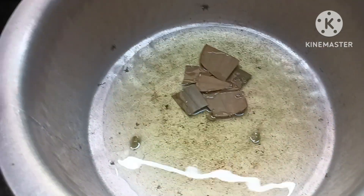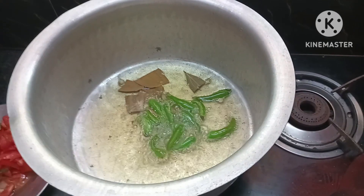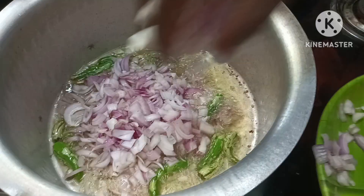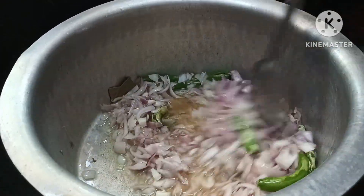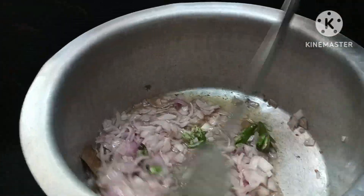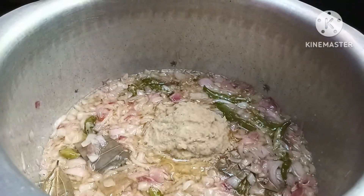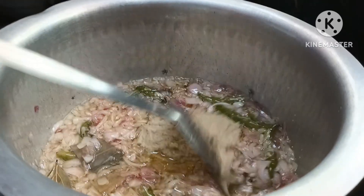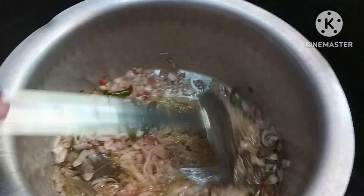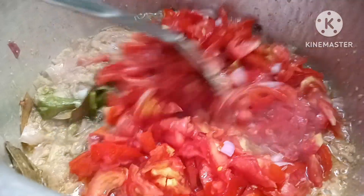Now we will add the ingredients and cook some more of the ingredients. Alright, we will add the spices. I will add the spices. It will mix with vegetables and vegetables. Let's go.